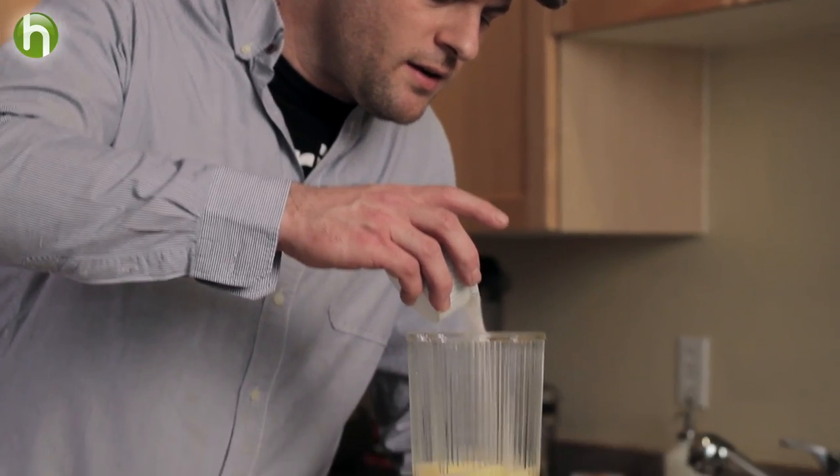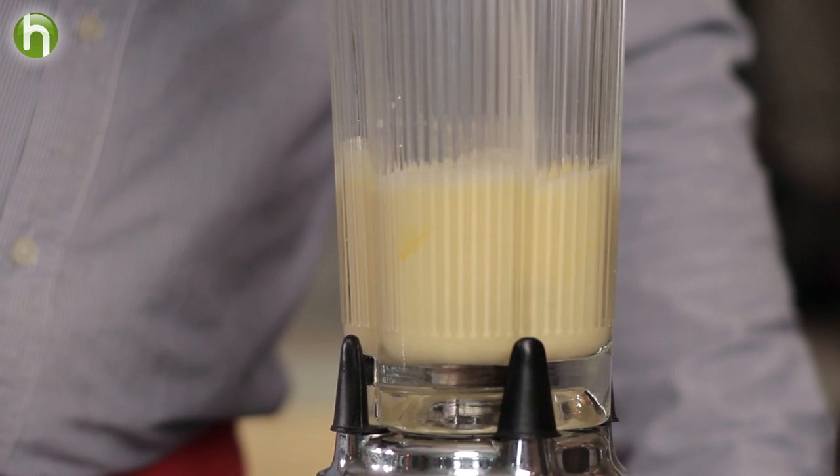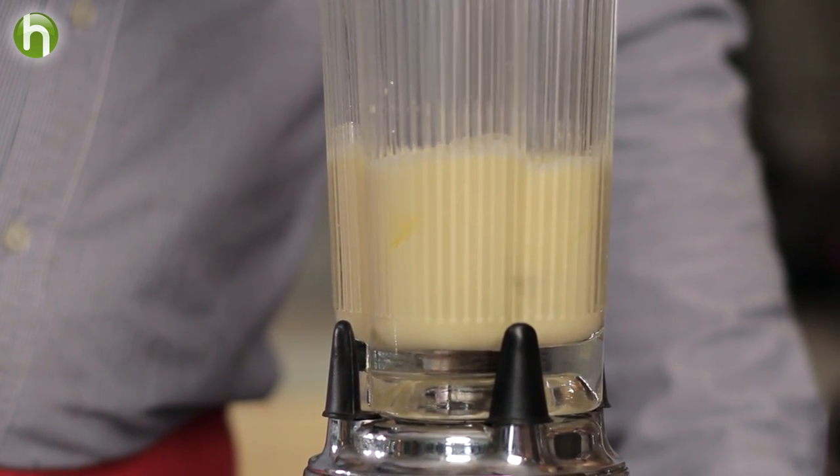I have three ounces of sugar — I'm using superfine sugar, like bar sugar — and just really slowly, as the blender's going, adding the sugar so that it's getting whipped into the egg mixture and dissolving.